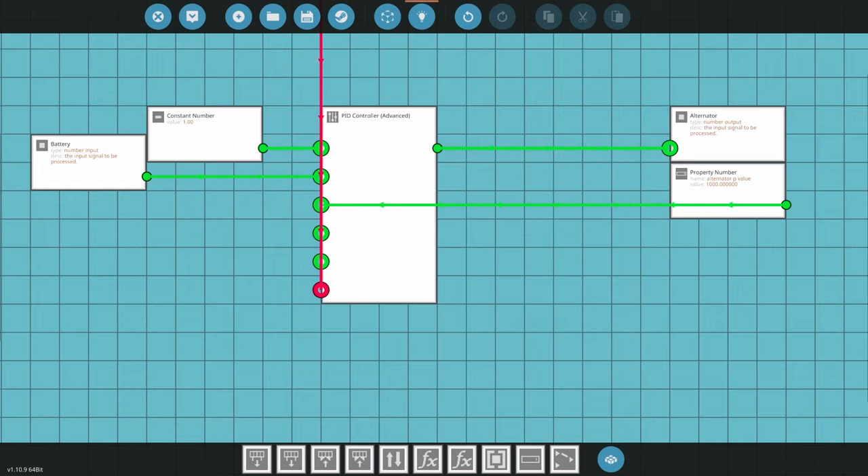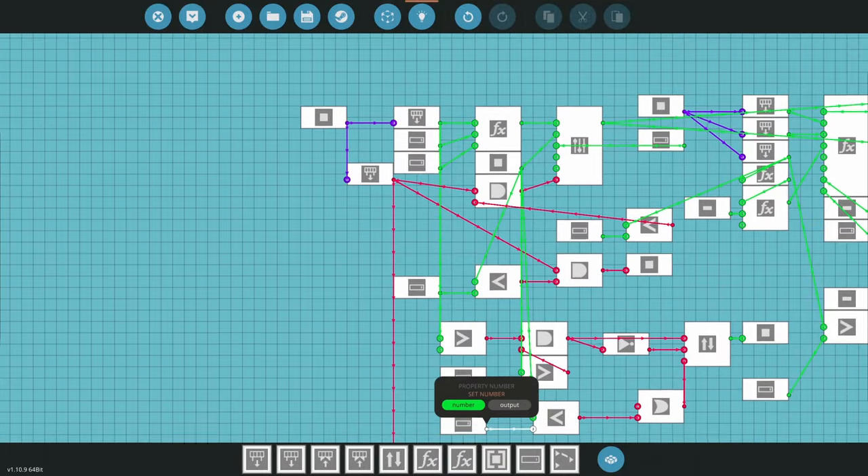For this small-scale example, we're going to take the two-cylinder engine from Part 1 and hook it up to a small generator. If you need more electricity, you'll need a bigger engine. The first thing we want to do is take the alternator connection and drag it up to the top of the microcontroller.